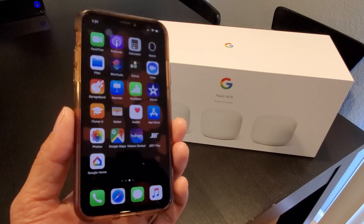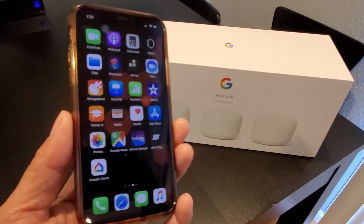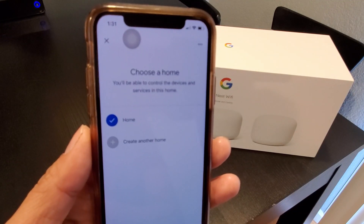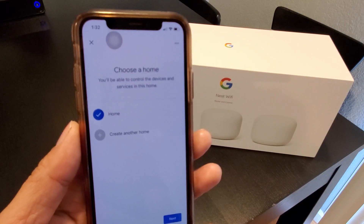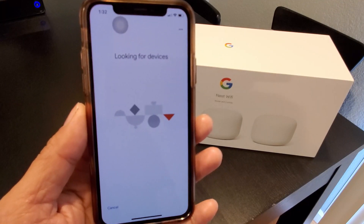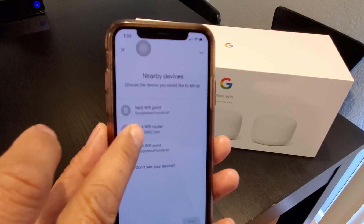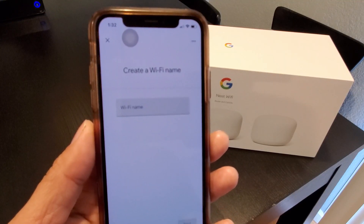Once the app is installed, open it up and set up your account if you don't already have one. On the top left corner, click the plus, click on Set Up Device, then Set Up a New Device. Depending on how many homes you have set up in the app, pick the one you want the Nest Wi-Fi to be on and click next. It will search for devices — my Nest Wi-Fi point, my Nest Wi-Fi router, and the other Nest Wi-Fi point. I'm going to set up the Nest Wi-Fi router first, click on it, and click next. Then create a Wi-Fi name.